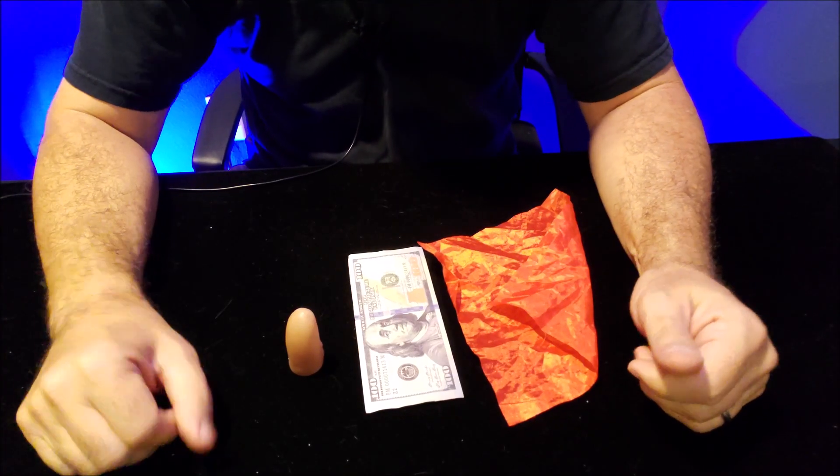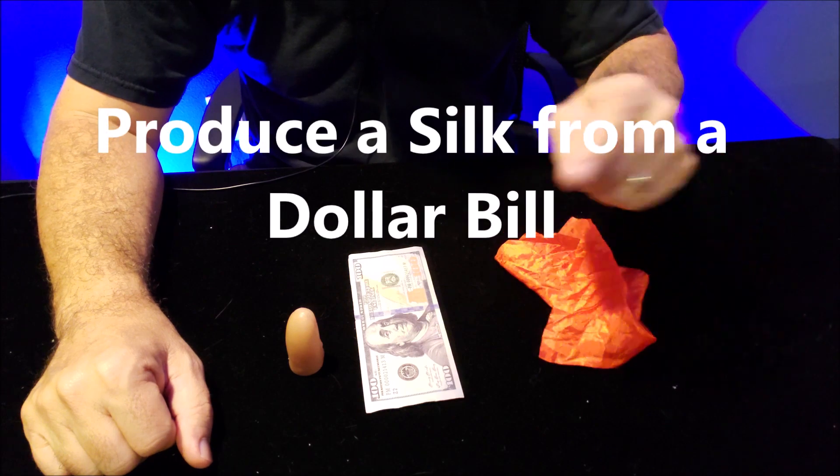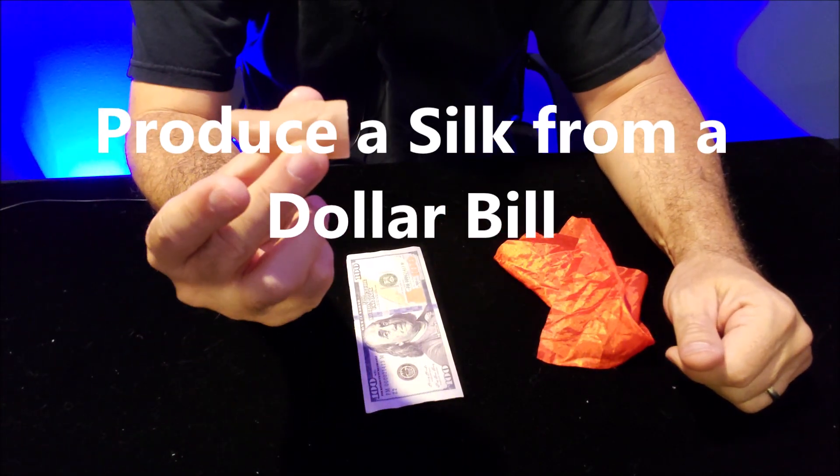Hey everybody, welcome back to the Magic Channel Card Tricks. Today we're going to talk about how to produce a silk out of a dollar bill, and of course we're going to use the magician's assistant.